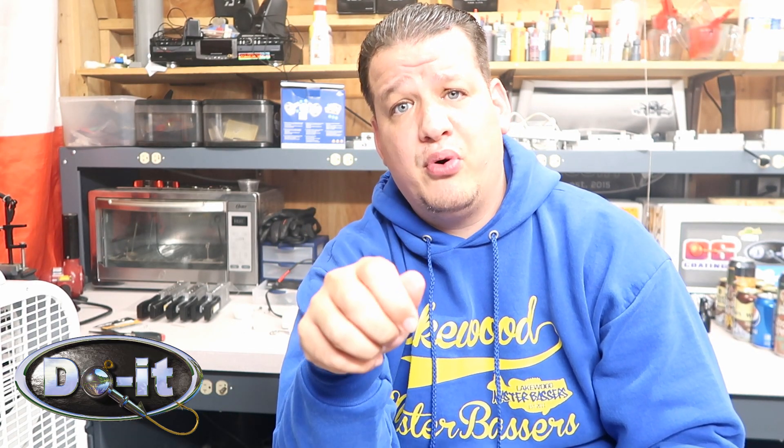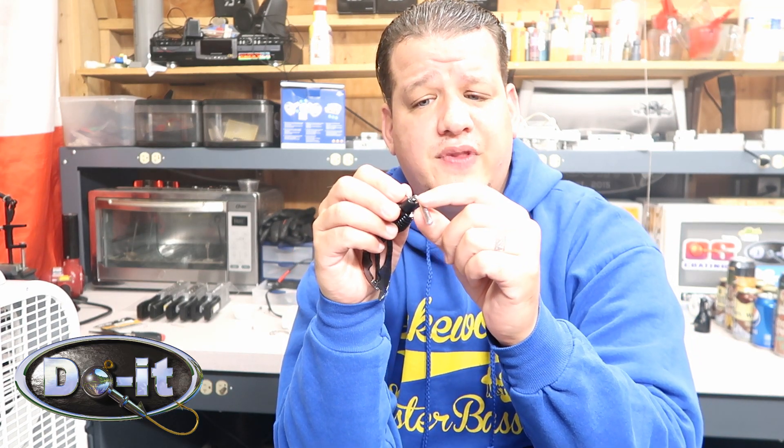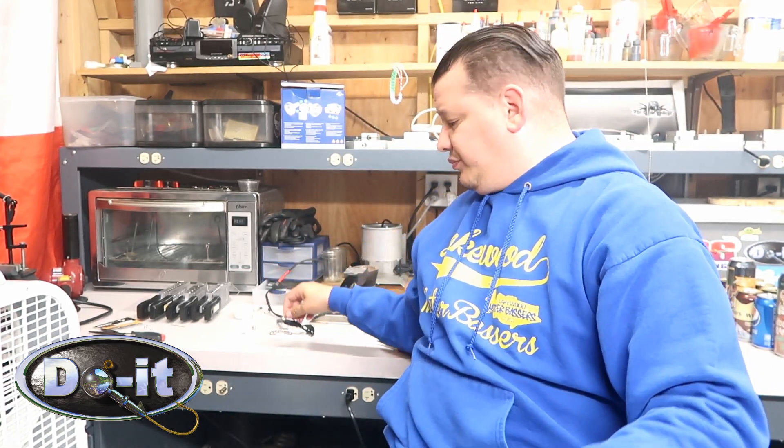What I do is take the line grip swivel and put it upside down when I pour it, so that way you have the eye — the loop — on the top instead of in the lead. The line grip is actually in the lead. Here's a closer look at what it looks like. It still has the swivel, it still swivels — but that's it.